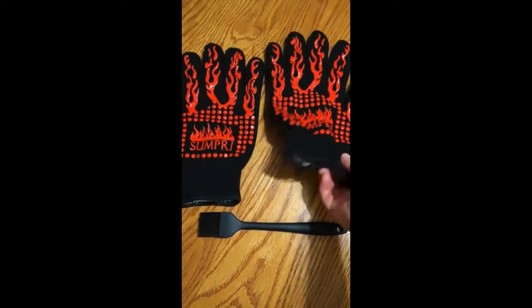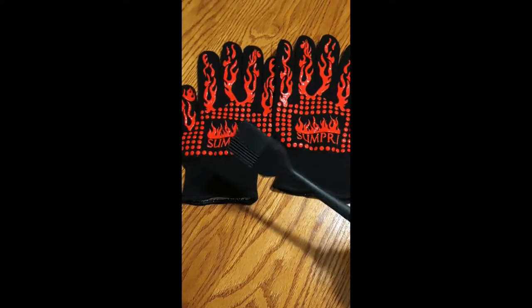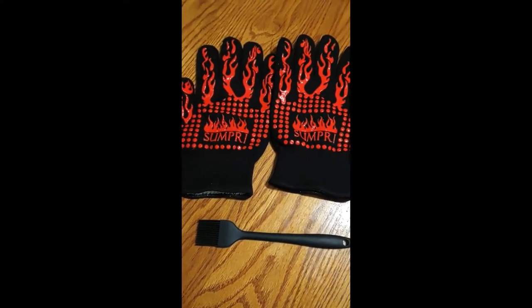This also comes with two heat resistant gloves — they're very thick so you won't burn yourself — and a little basting brush that's made out of silicone. Nice little set.